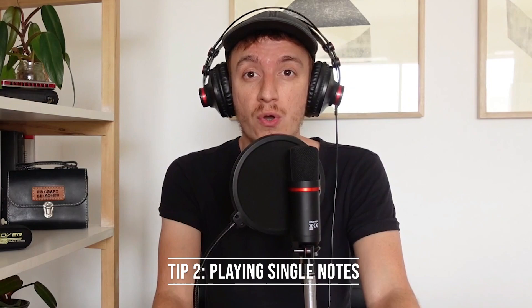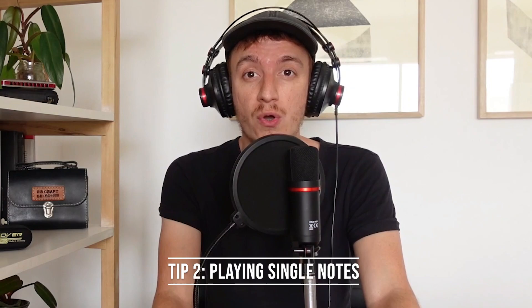Tip number two: playing single notes. One of the first goals we need to achieve when we are learning to play the harmonica is to be able to play single notes. This means that when you want to blow or draw in one hole you just get the sound of that one and you don't also play the hole next to it. In order to achieve that we will need to develop an embouchure that allows us to play one note at a time.